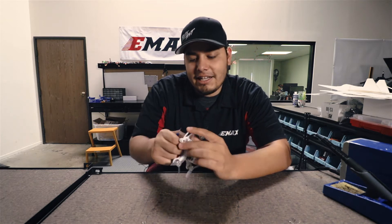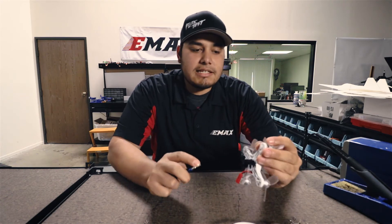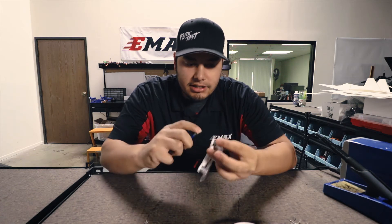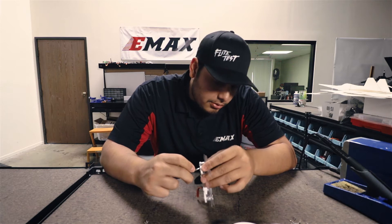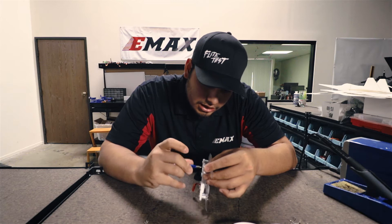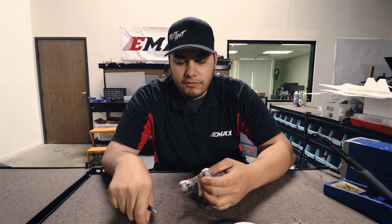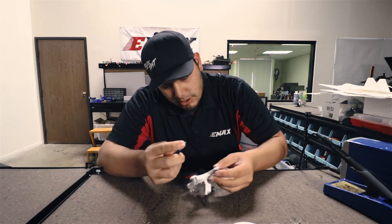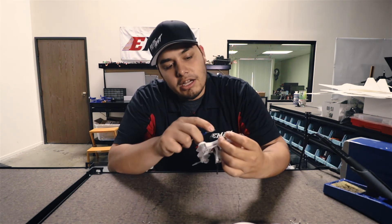I'm going to go ahead and take off the other side and get the shorter screws on there. I'll give you some tips on the easiest way to get these motors back on this frame. You want to go ahead and put one screw in through any hole and line it up with the respective hole on the motor mount. You don't have to torque it all the way down for the first one — leave it slightly loose so you can line up the rest of the holes. Go ahead and get one more screw and make sure that all the holes of the motor mount line up with the holes down here and you should have no problems.